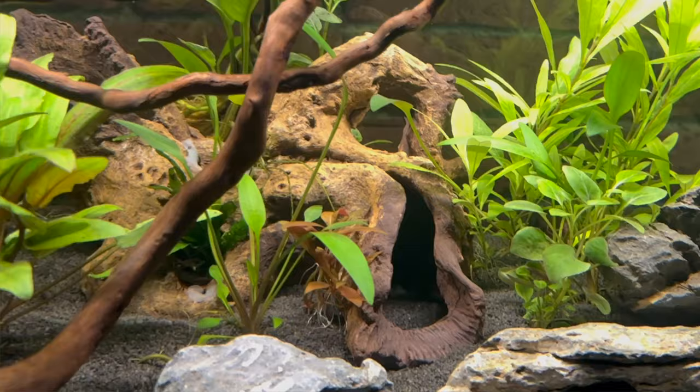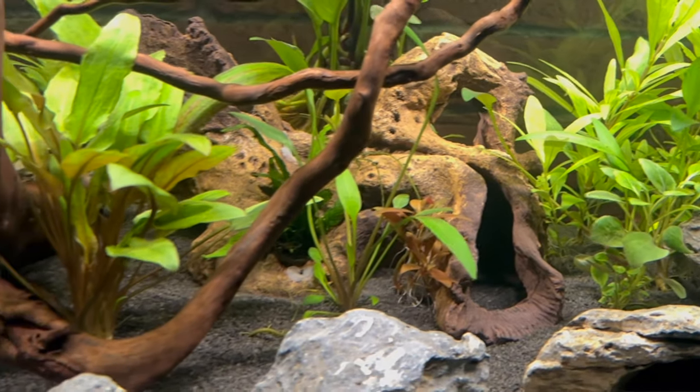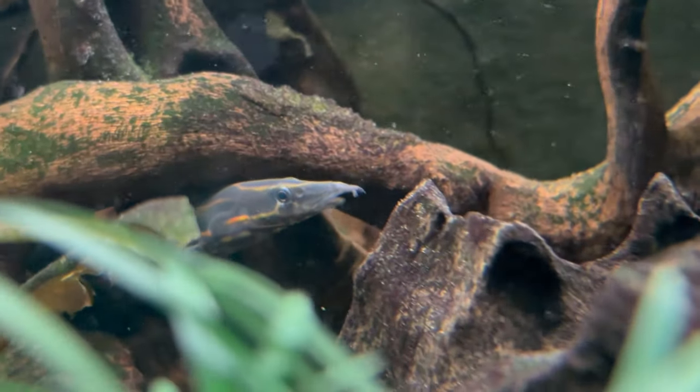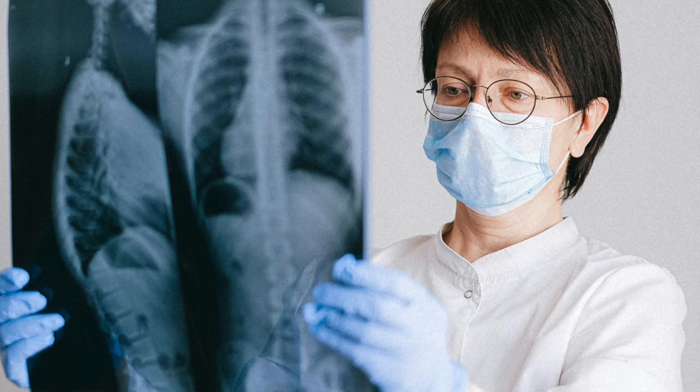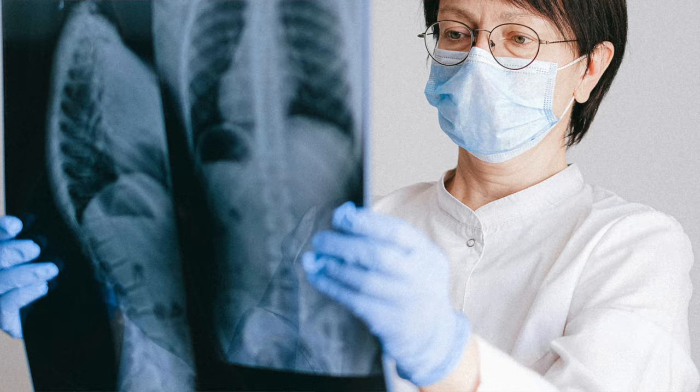This cave is a death trap — it nearly took the life of one of my favorite fish. Let me tell you what happened so you can be aware of the dangers that this cave and many other aquarium ornaments have. Also, for anyone who's interested, I've got a bit of a health update — I've been ill with this cough since November, went to the hospital for x-rays, and I'll leave those results for the end of the video.